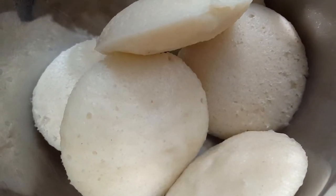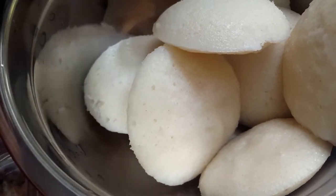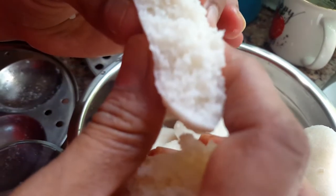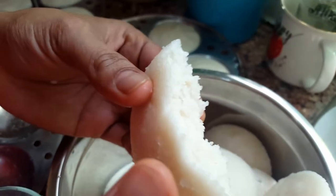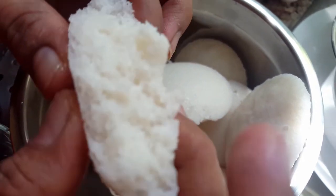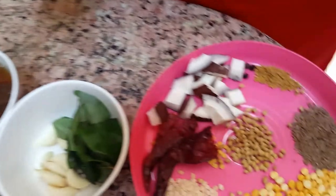Take them out one by one and keep in a hot bag. This idli you should eat along with sambar — I'm going to show you how to make hotel-style idli sambar as well. See how soft the idli is — it's like a flower. You can see the fluffiness. This is called mallige idli or soft idli.